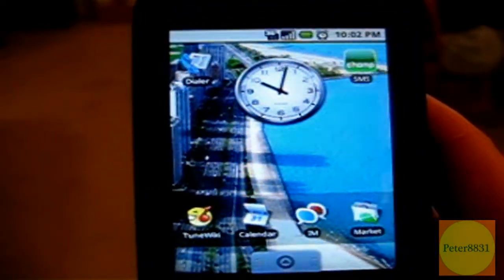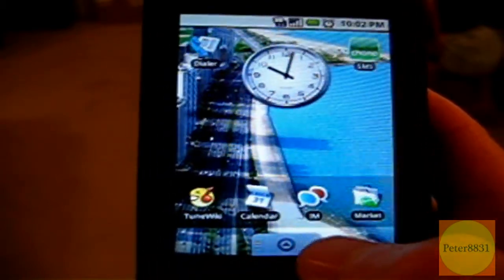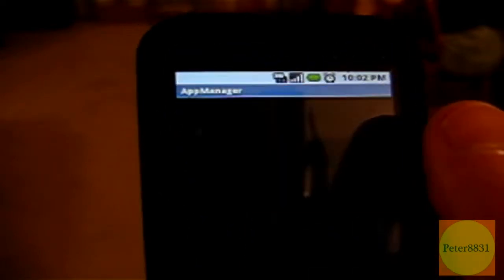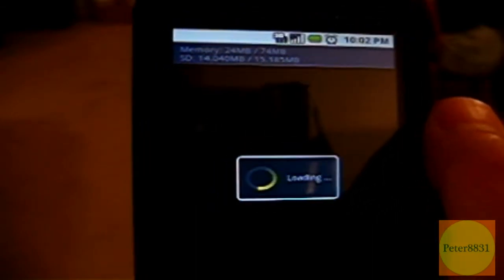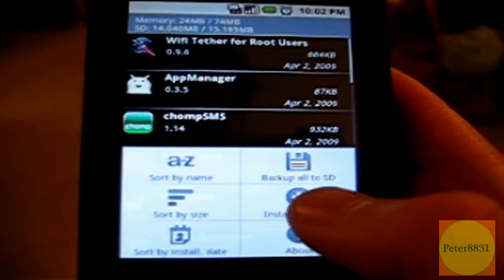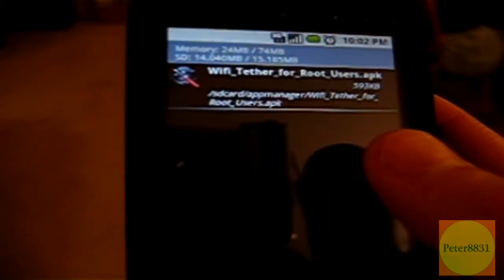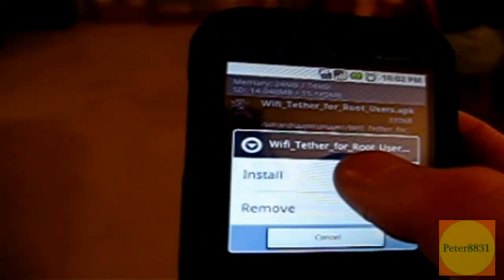Once you've disconnected your G1 from your computer, you're going to open up the app manager and let it load. Now you're going to hit menu and click on 'Install from SD,' and you should see the Wi-Fi Tether for Root Users app — the APK file, the backup file right here. Click on it and click on install.